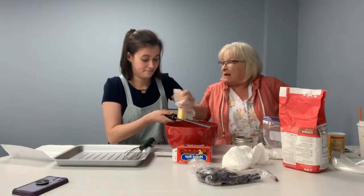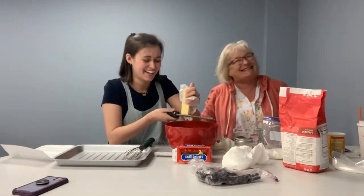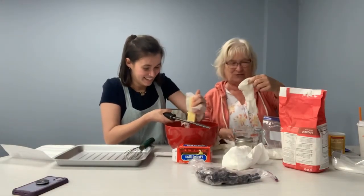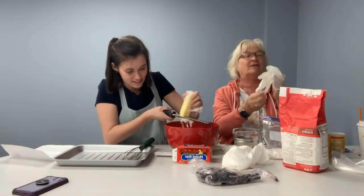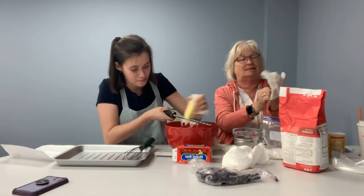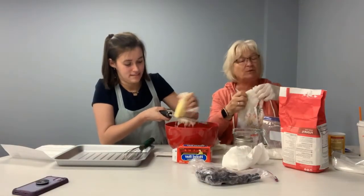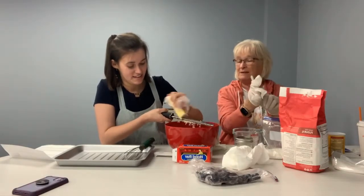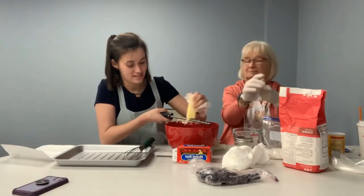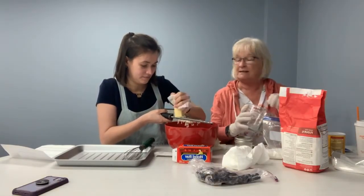Just so you know, Miss Kay, I have gloves for both of us. I want gloves just in case, because sometimes when you mix these you do need to wear them — I find it easier. I usually use my hands at home, that's why I brought the gloves.